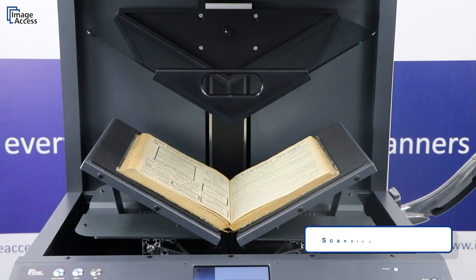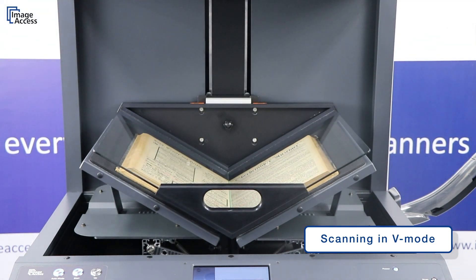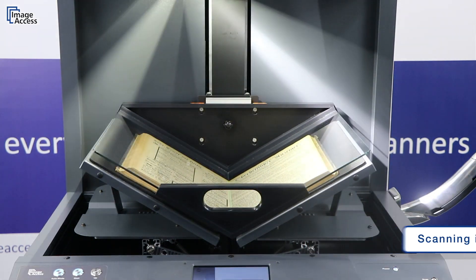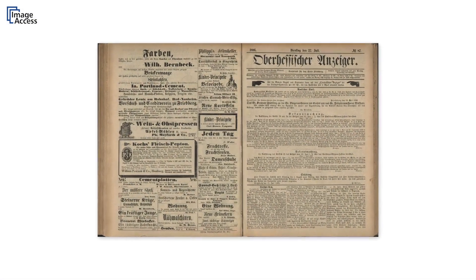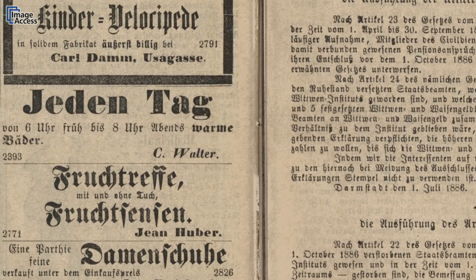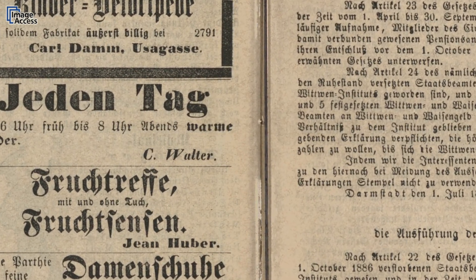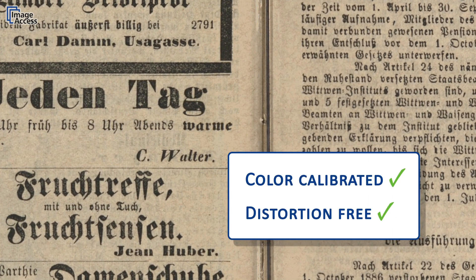Placed on the unique V-shape book cradle in reading position, sensitive books are scanned in the most gentle way. Scanning, cropping, and de-skewing is done automatically. The brilliant crisp images are scanned with an optical resolution of up to 600 dpi. The scanned images are color-calibrated and distortion-free, without any curvatures.